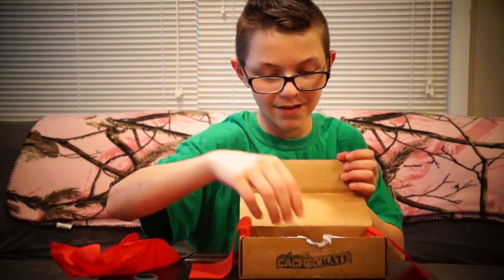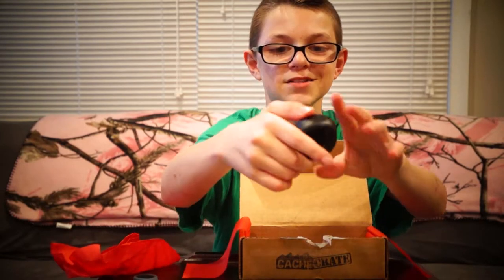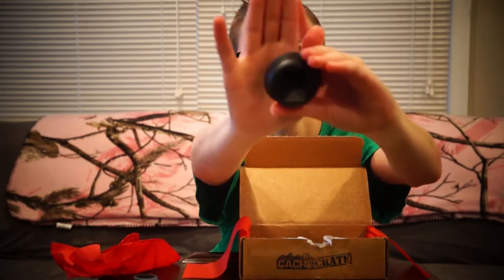My mom's behind the camera — she just got off work, that's who I'm talking to if you're wondering. So next up we have a... what seems to be like a little bowl thing.